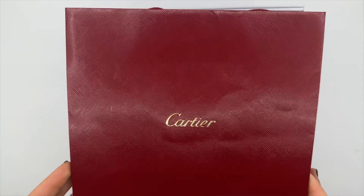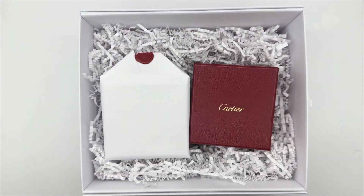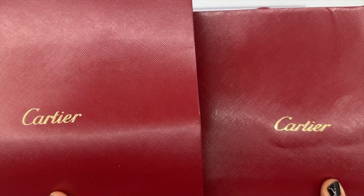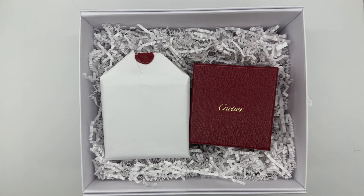Hey guys, welcome back to my channel. I'm Ailey. If you're new, today's video we are having a look at another one of my Cartier pieces. This one is newer to me — I've only had it for a couple of months.